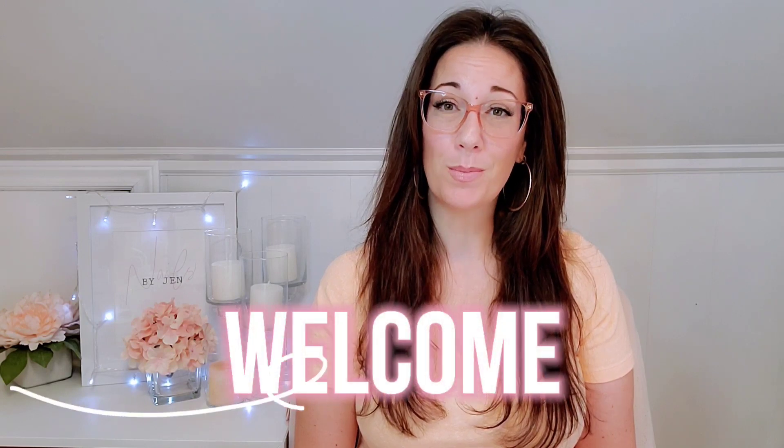Hey guys, it's Jen here from Nails by Jen. Welcome back to my channel. If this is your first time to my channel, welcome to my channel.